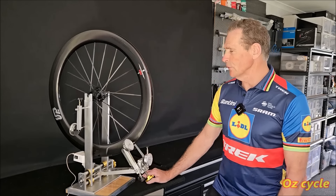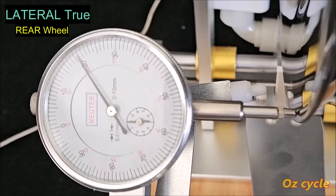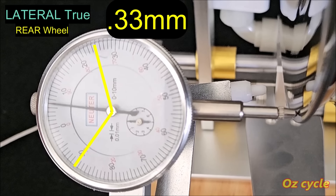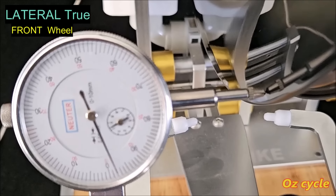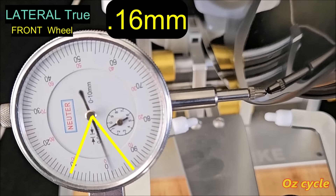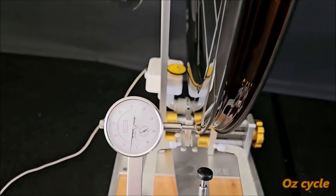Let's check out the trueness of the wheels. First the lateral or side-to-side true, which is more important with rim brakes. Watching the needle on the rear wheel, it's going between 91 and 24 on the top scale — a difference of 33, so 0.33mm. That's excellent. The concentric true — the up and down of the rim — goes between minus 2 and plus 15, a difference of 17, so 0.17mm. Also excellent. Over to the front wheel: lateral true goes between 94 and plus 10, a difference of 16, so 0.16mm — excellent. The concentric true is between 80 and 0, so 0.2mm. The front and rear wheels are extremely true.